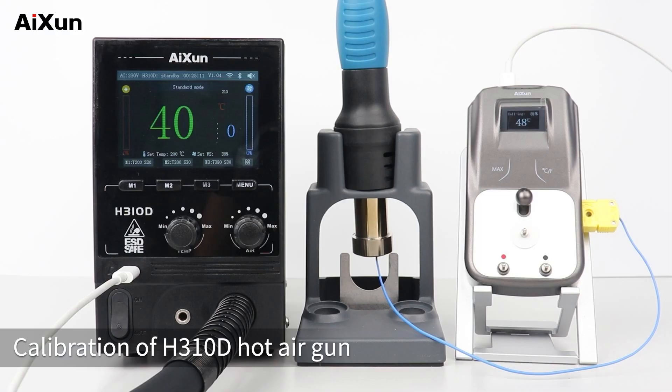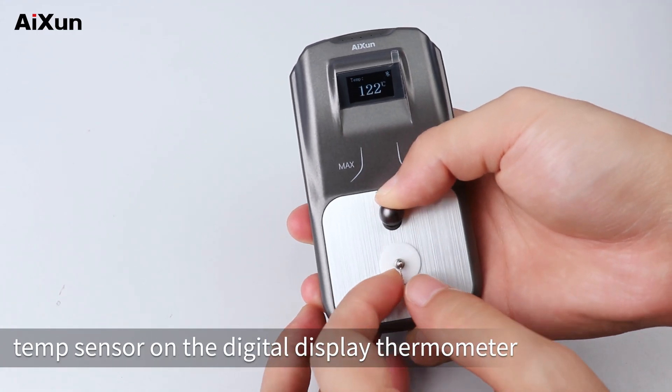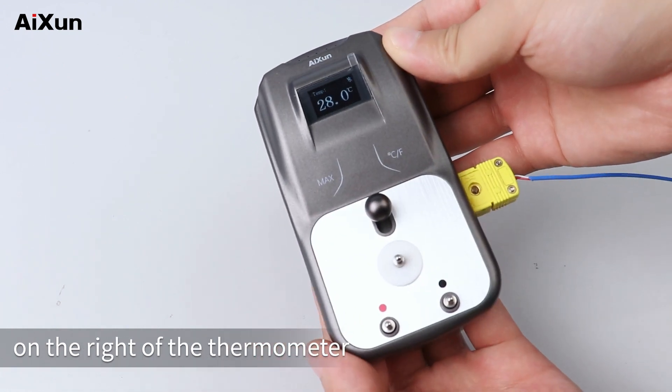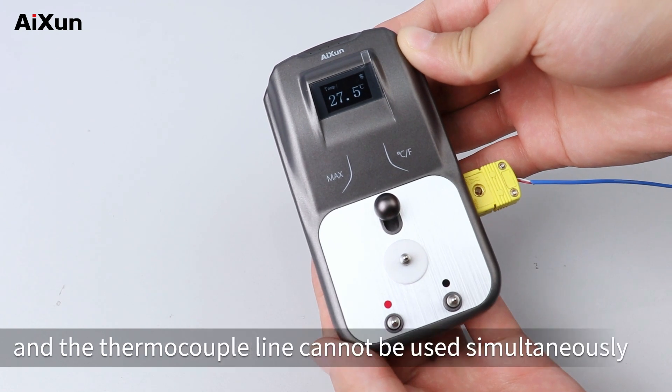Calibration of the H310D hot air gun. First, remove the triangle temp sensor from the digital display thermometer and insert the thermocouple line into the socket on the right of the thermometer. Note: the triangle temp sensor and the thermocouple line cannot be used simultaneously.